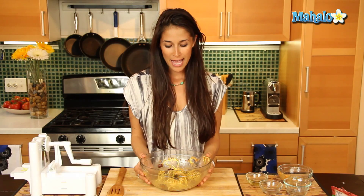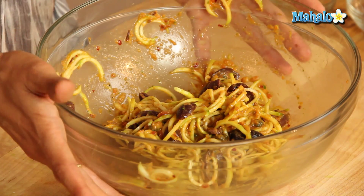All this here took no time at all and it's going to be super delicious. I encourage you to give this a try at home. This is your raw pasta puttanesca — enjoy!